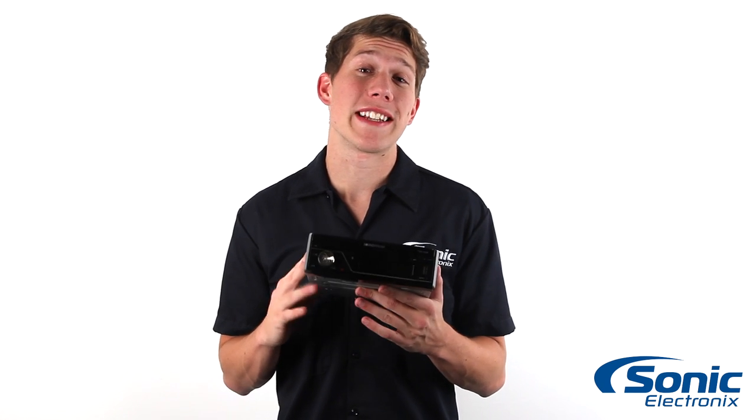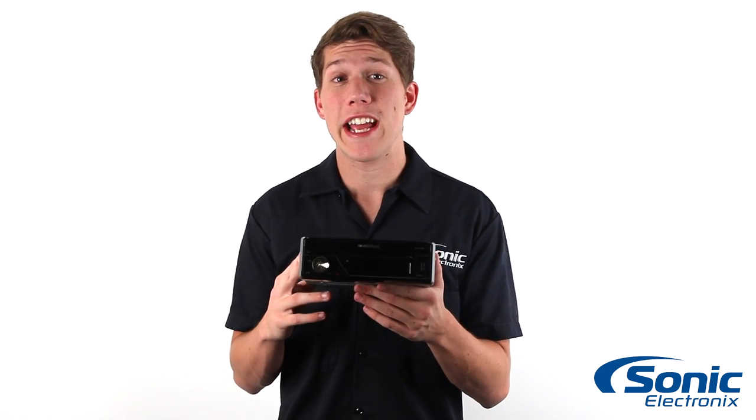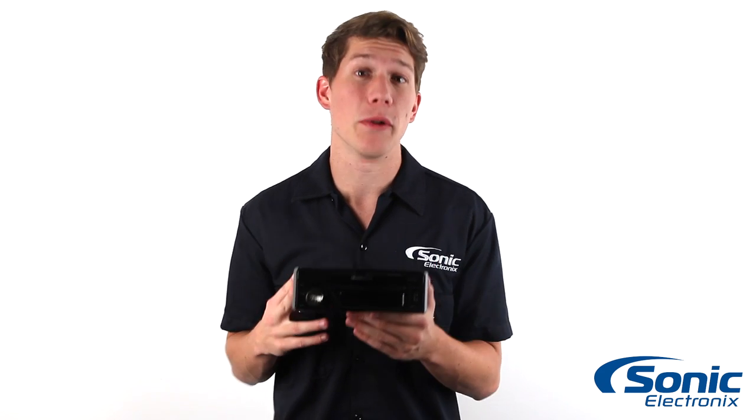Hey guys, I'm Jason from Sonic Electronics here with the Soundstream VIR7830B Single-Din Stereo. This receiver is a great way to upgrade your factory stereo on a budget.